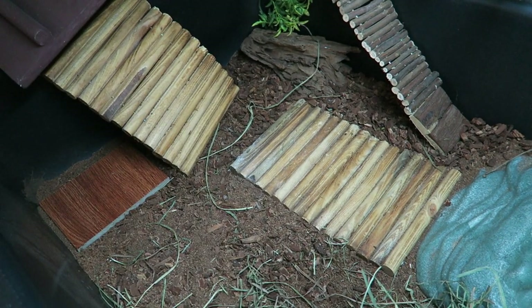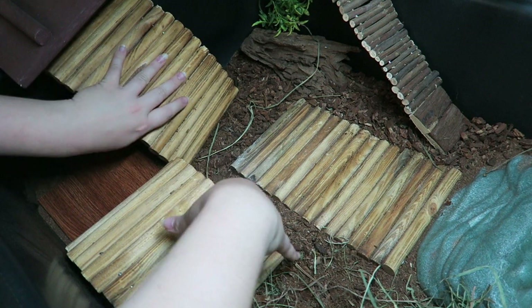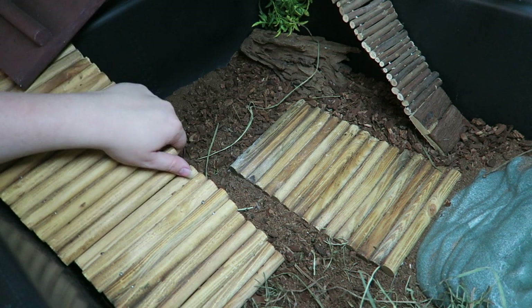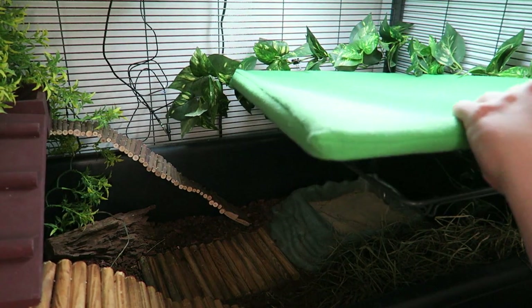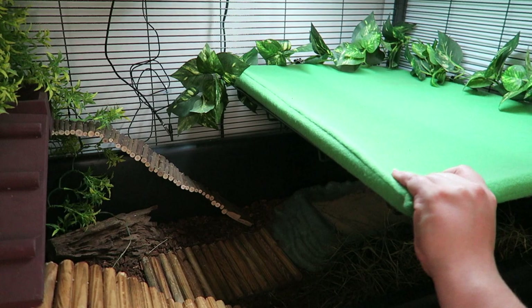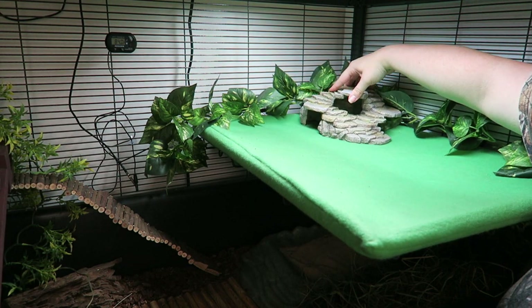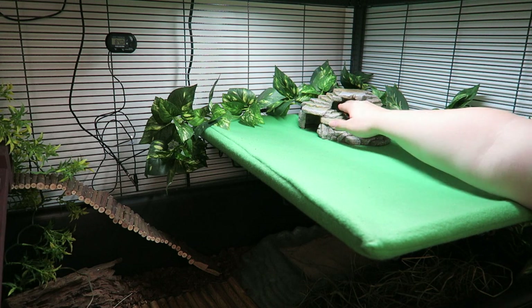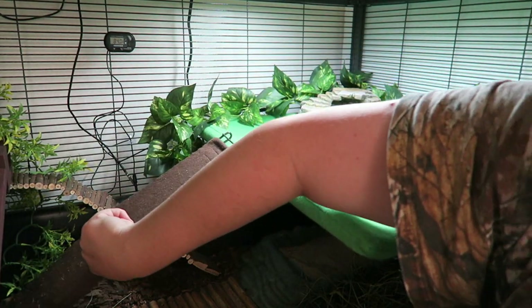I don't want any pee-covered substrate back in this corner. We'll put his little thing back, and this doubles as both a hide and the end of a ramp. So this is two bendy bridges — one is attached to the side, but the other is not. I do wash this fleece liner when necessary, but he tends to pee in very specific spots in the cage, like that corner I just scooped up.